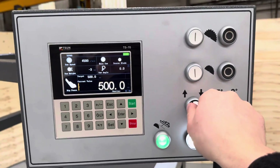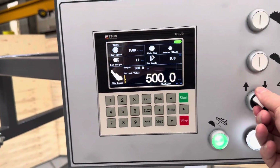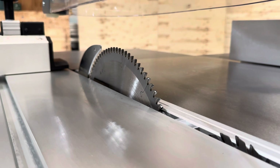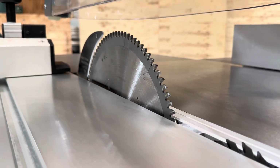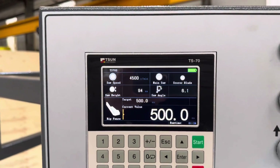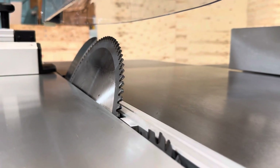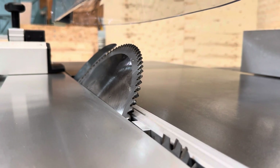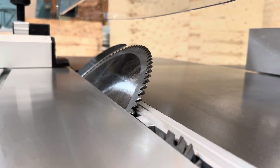The blade positions are easily set using the up-and-down switch. We can also set the angle using the up-and-down switch, which is displayed on the screen. And that's 45 degrees.